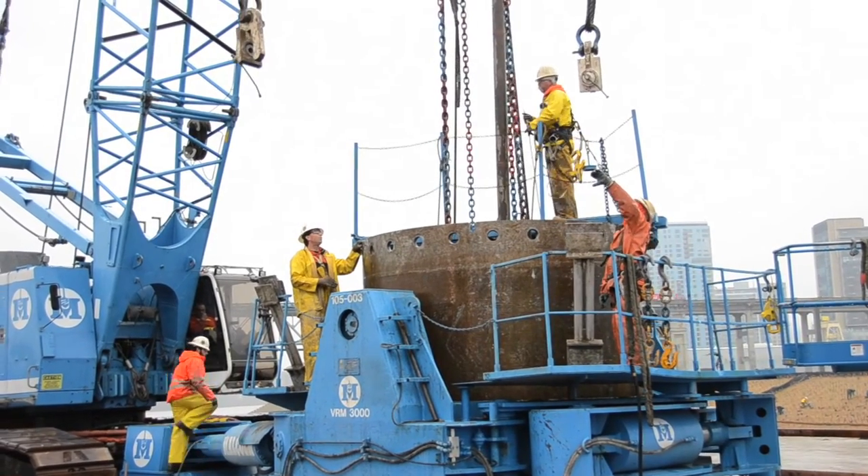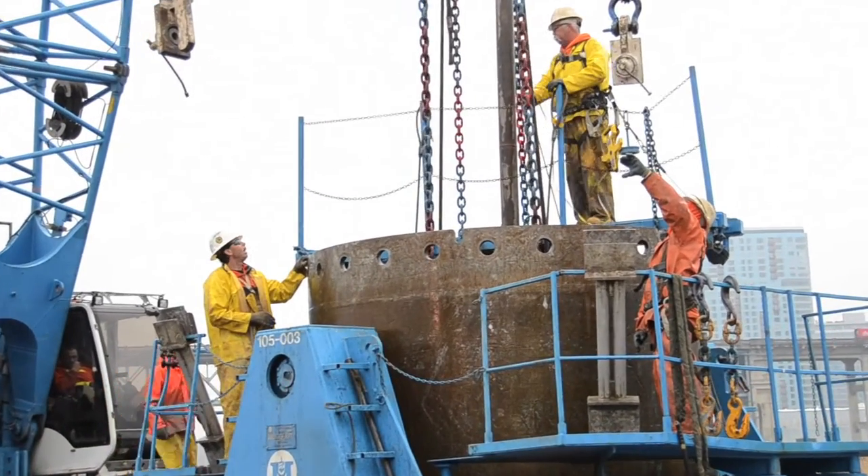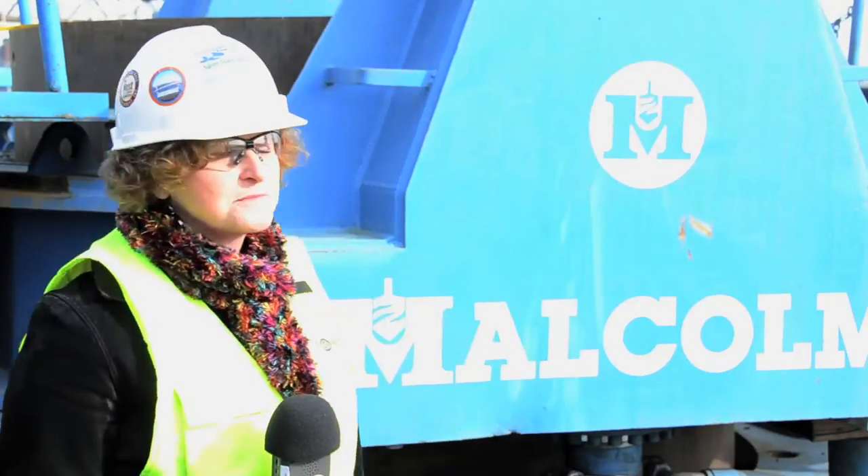They've been drilling shafts, which will be part of the foundation for the West Tower. And here to tell us about that process is Vaughn Cuff. He's a superintendent with Malcolm Drilling.